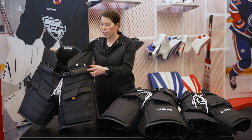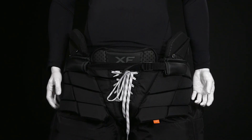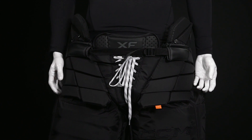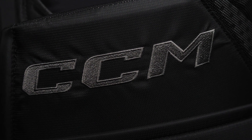With the XF, you'll notice right away that it has our classic CCM fit. What this means is it's going to really sit well on the body while still ensuring that you're getting maximum flexibility, stretch where you need it, able to react and move as you need to across the crease.